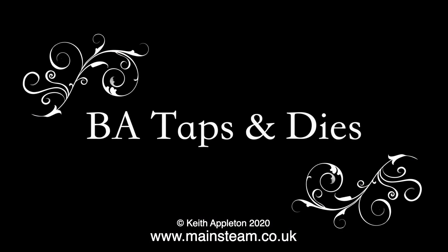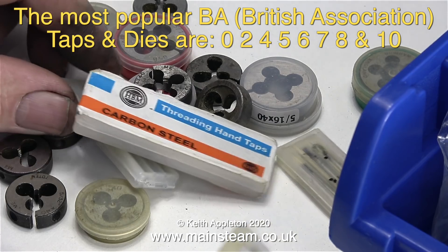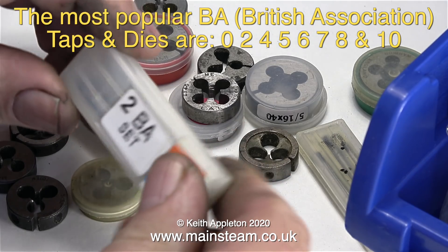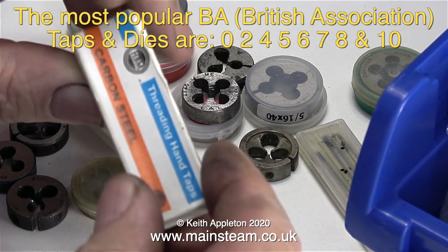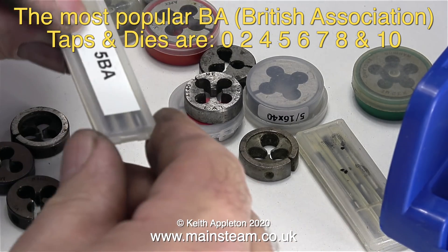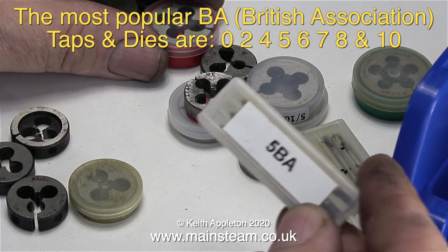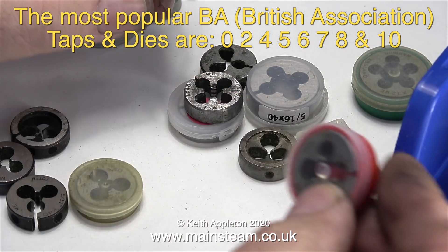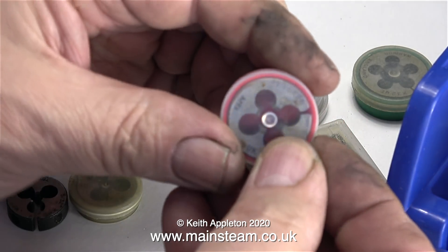Now it's time to talk about BA taps and dies. This is a 7 BA tap, and the most popular BA — British Association — taps and dies are 0, 2, 4, 5, 6, 7, 8, and 10. 0 BA is almost 6 millimetres but not quite. The higher the number, the smaller the diameter of the tap. You can get smaller BA sizes than 10 BA, but they're really tiny — 10 BA is about the smallest tap I can handle without breaking it, and even then it can be touch and go. It all depends on the type of metal you're threading: if it's brass it's probably going to be okay, if it's hard steel — rather you than me.